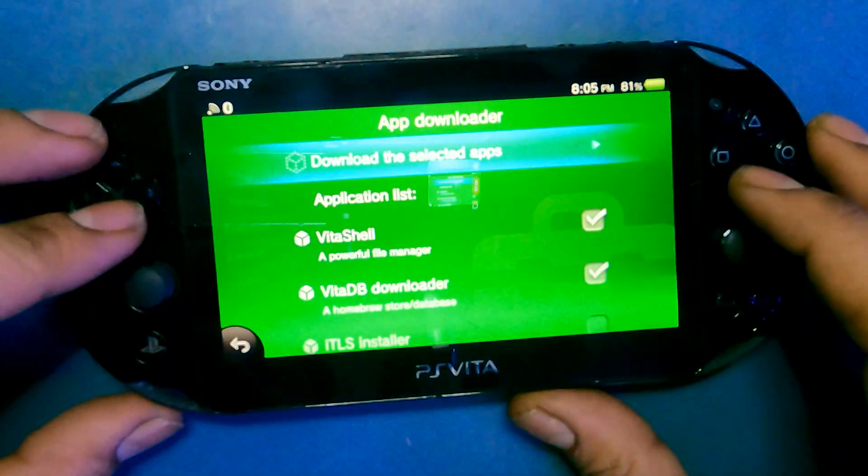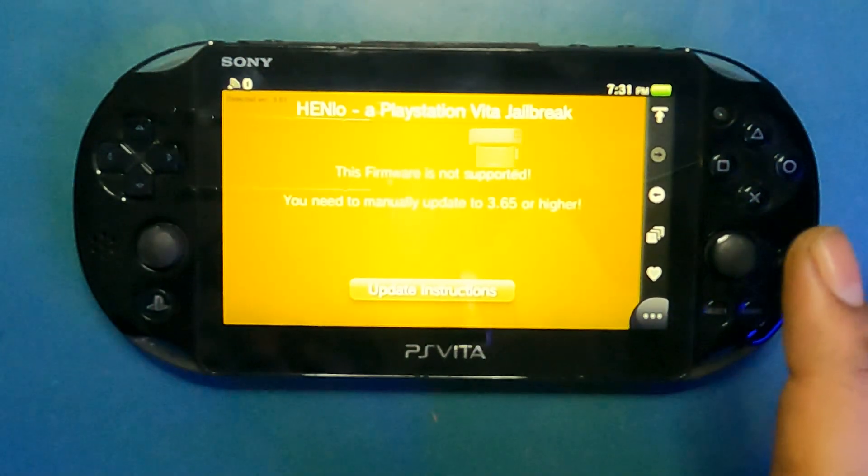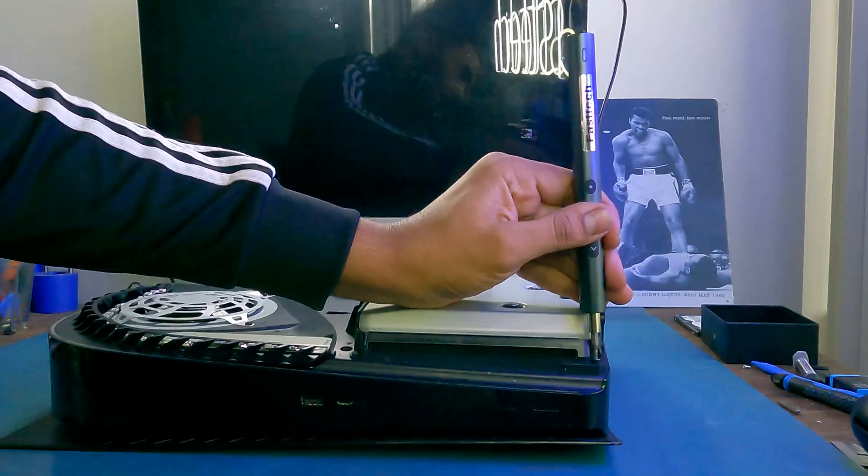Welcome to another Fast Tech video. Before we start, please go ahead and smash that like button and subscribe to the channel if you haven't already. In today's demonstration I'm going to be showing you guys how to jailbreak a PS Vita. This video was brought to you by the Fast Tech Pro Auto Kit, which is an automatic screwdriver that disassembles all kinds of electronic devices.